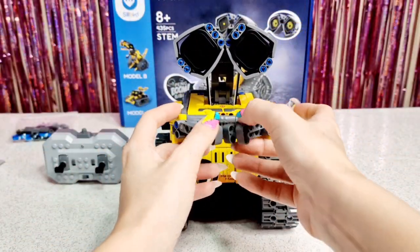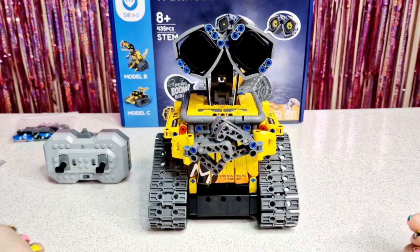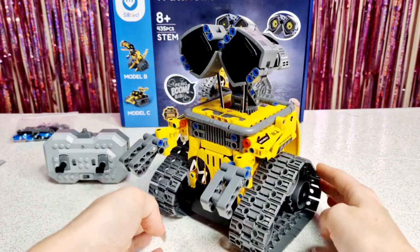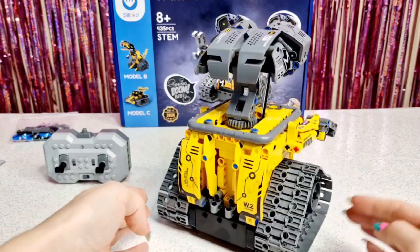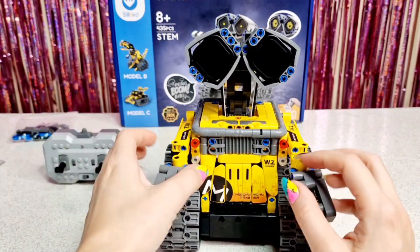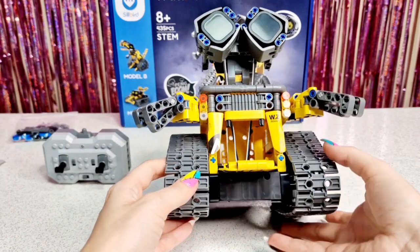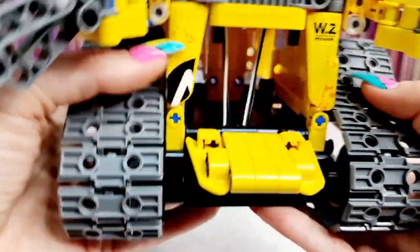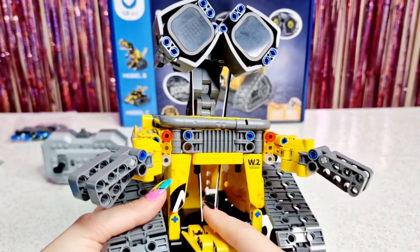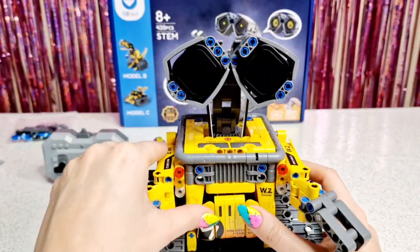I am done building my Wall Robot! He is so cute — I just love how he can hold his hands like that. I added all the stickers, which makes him look so cool and so realistic. We can also open the front door. The difference between this one and the other robot is that you can't put anything inside now, because the wires that lead directly to the eyes are a bit in the way.